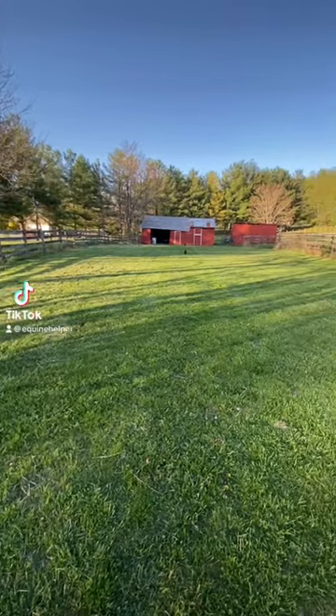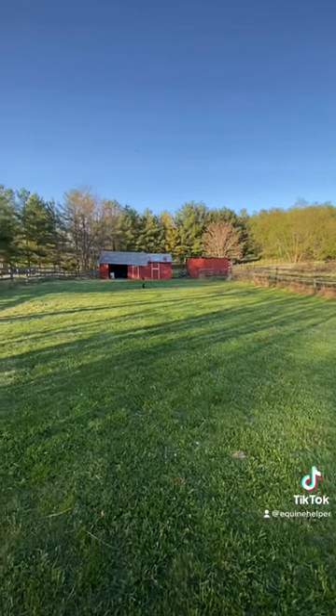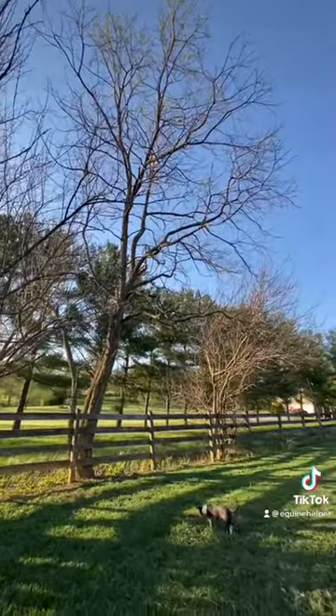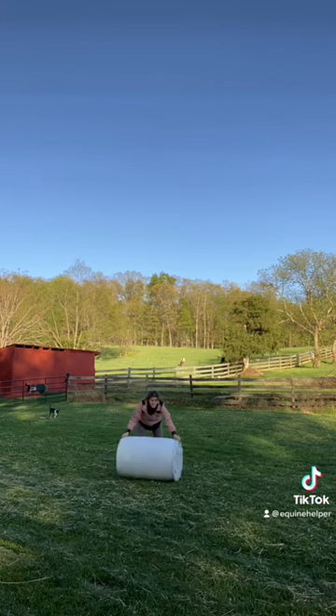We have yet to install an actual riding arena on our property, so for right now I use this flat space. It's probably 65 by at least 100. We cut down some limbs and mow the grass just to make it look really nice, like an actual riding arena.